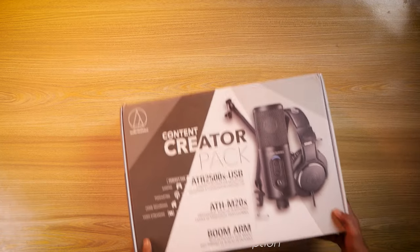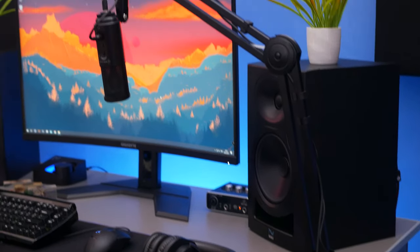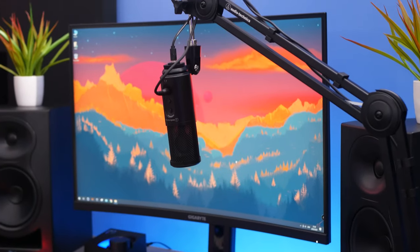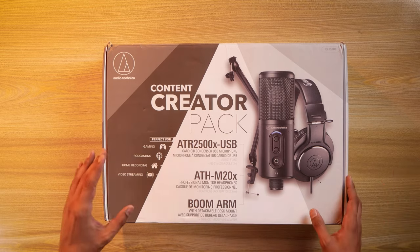Whatever you're listening to, the whole audio editing has been done using Audio Technica's content creator pack. It says it's perfect for gaming, podcasting, home recording and video streaming, and it comes with pretty much everything you need for all of the above.